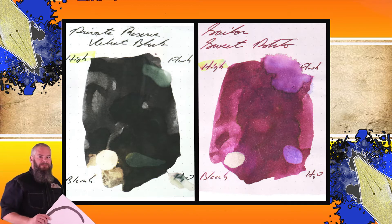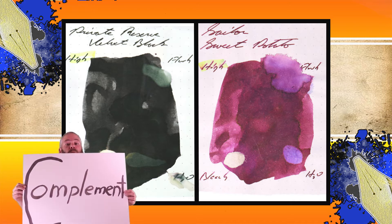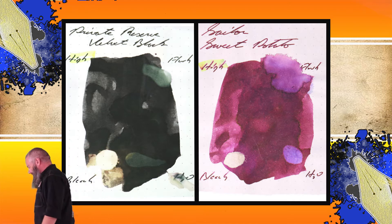Instead of finding inks that look like Sailor's Sweet Potato, I prefer to find an ink that complements its color on the page. I didn't want to draw any attention away from this very nice looking purple, so I went with a black — Private Reserve Velvet Black. The second writing sample is done on Levenger, P. Berger, and White Lines paper.